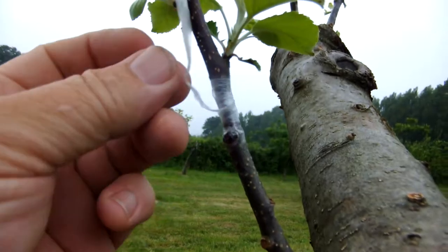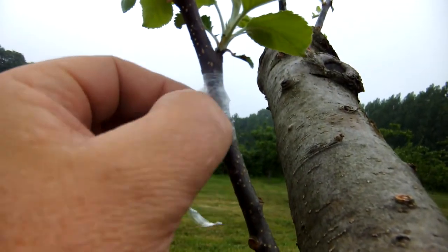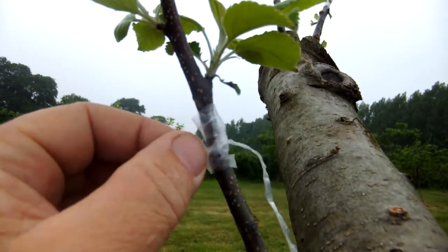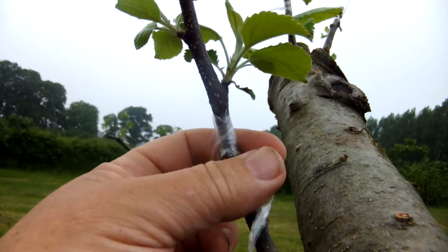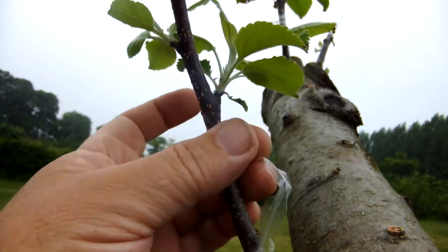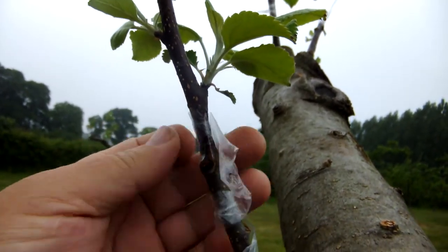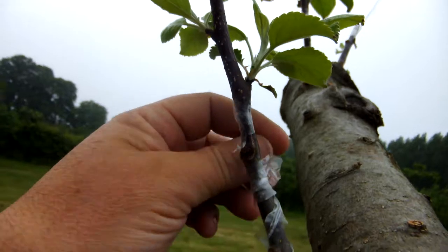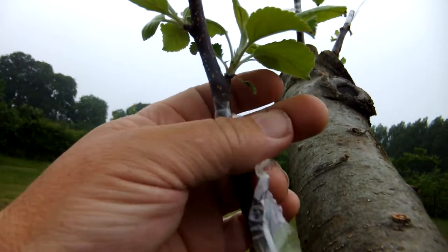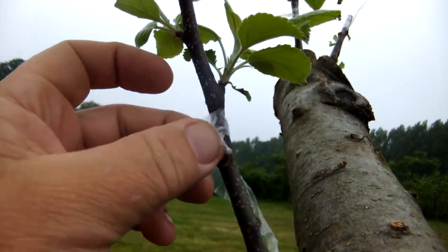I'm taking this one off: A, because it looks a bit tight, and B, because looking at this particular one, if it went wrong I could afford to lose it, because this tree's got about six grafts and they've all taken. So I could afford to lose this one and it wouldn't really ruin the tree. Of course, if you use parafilm, you don't have to worry about this, because they'll fall off anyway.